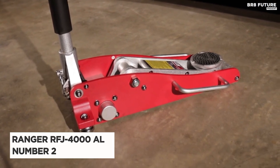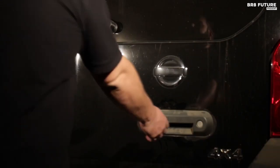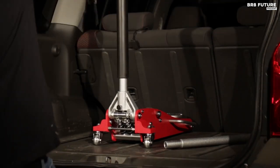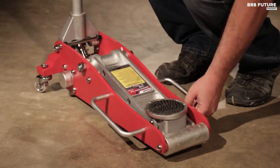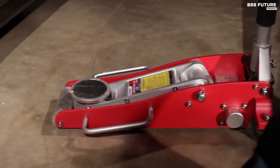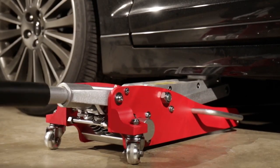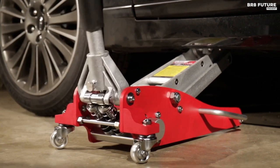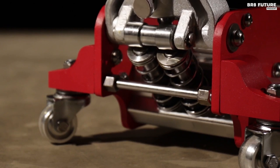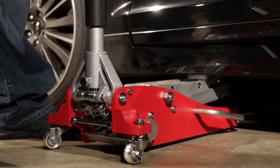Introducing the Ranger RFJ 4000 AL, a true masterpiece in the world of floor jacks. This aluminum racing jack, weighing a mere 39 pounds, defies expectations with its incredible strength and efficiency. With just three pumps it effortlessly elevates your vehicle, and four pumps reach its maximum height. Safety is paramount, thanks to the built-in overload valve. Crafted from high-strength aluminum, it boasts an extra-low profile for vehicles with minimal ground clearance or side skirts. The dual-piston quick pump, complemented by a knurled aluminum handle, gets your car off the ground in seconds. Stability is assured with the low-profile single front roller and wide stance, while a soft foam handle guard protects your vehicle.